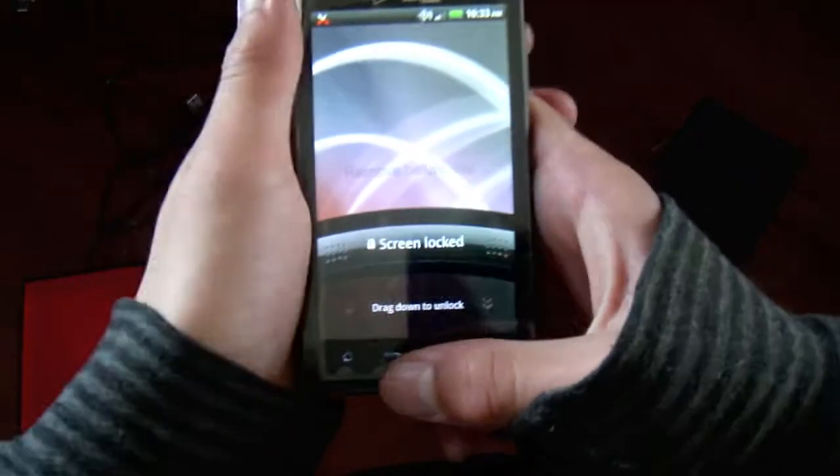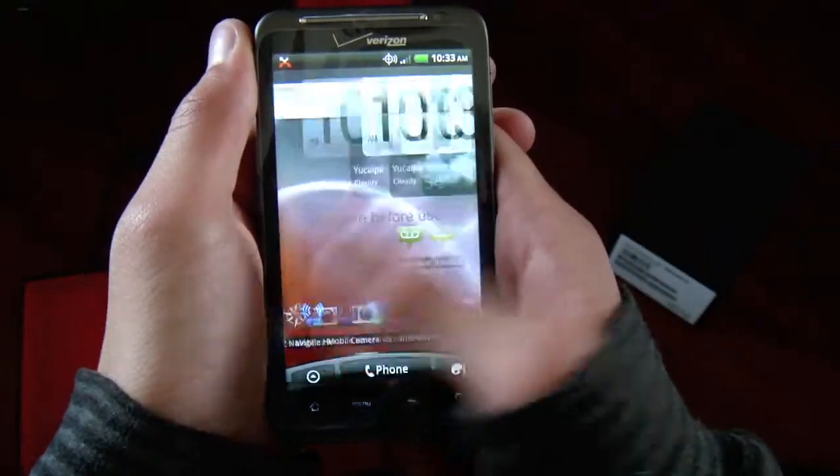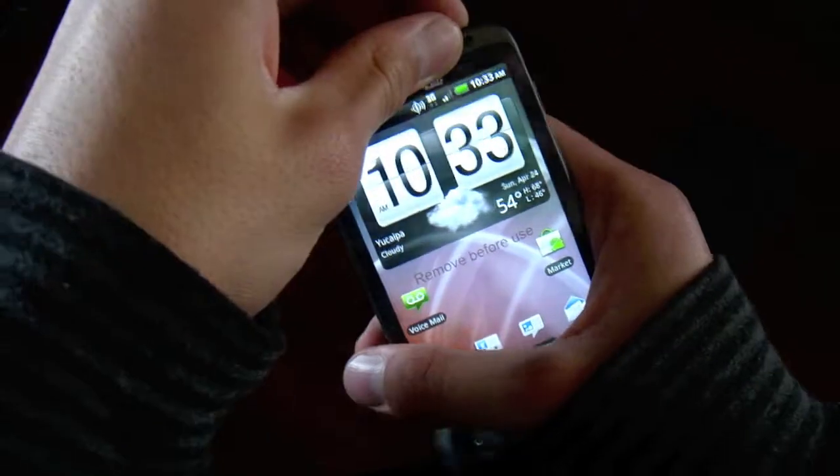Let's open up the top here — screen lock, slide to unlock. We have HTC Sense on here, and this is going to be a 4G phone — the first LTE device for Verizon Wireless.